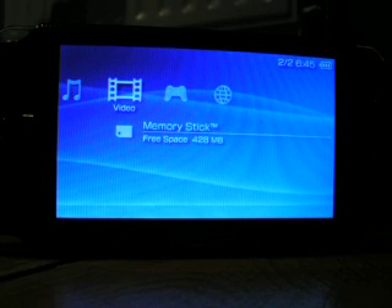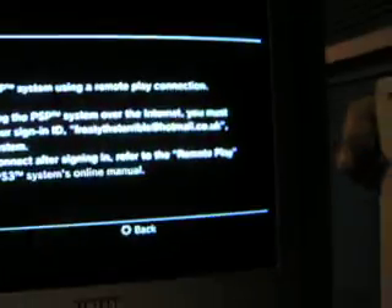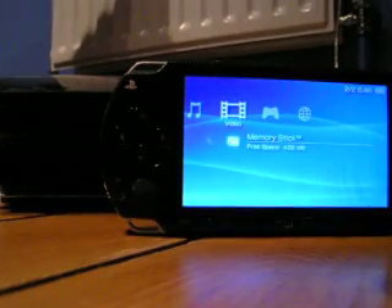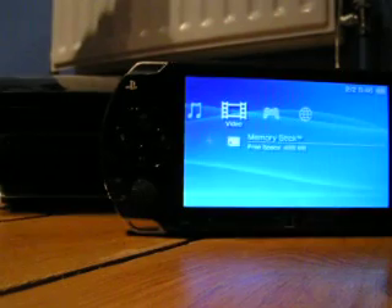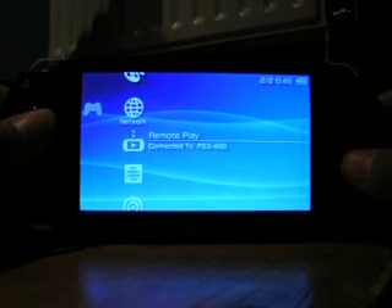Once you've got an internet connection, on your PS3 you'd go to Remote Play and you'd see a little note saying connect the PSP system using a Remote Play connection. You have to sign in using both your email and your ID on your PS3 — the same one that you're using on your PS3. Then go to Network on the PSP and hit Remote Play.